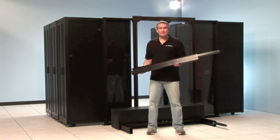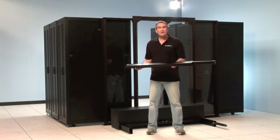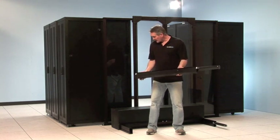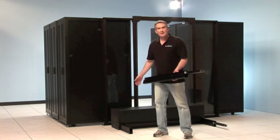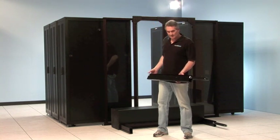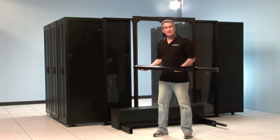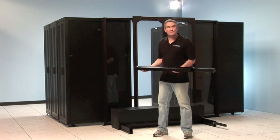Here we have another component of the Polar Cap containment system: the side rail. These side rails come in lengths typically of five feet and attach to both the cassette as well as the end rail to form the containment along the top of the server cabinets. While they come in five-foot sections, they can also be cut if needed in the field to provide exact size for your containment footprint.